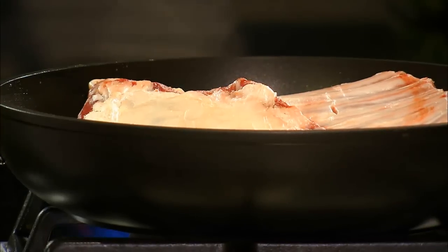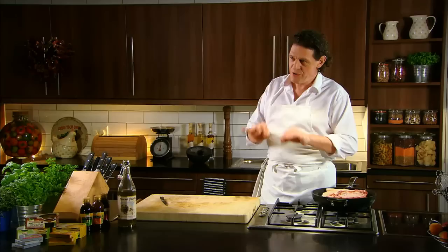Keep the bones in — don't take the bones off. Use that as your rack, which you would normally sit it on.